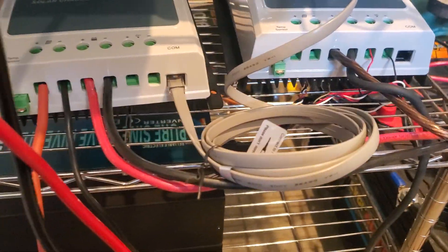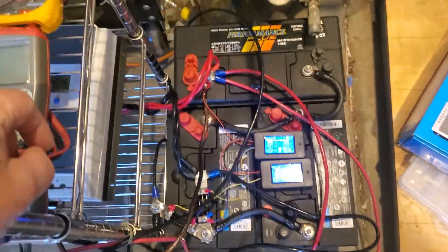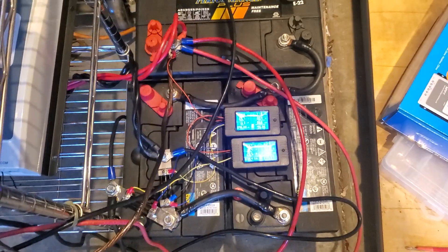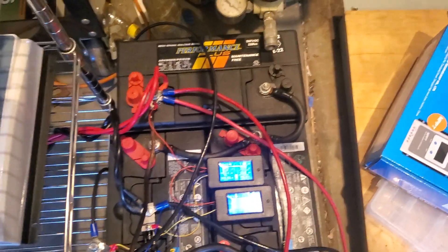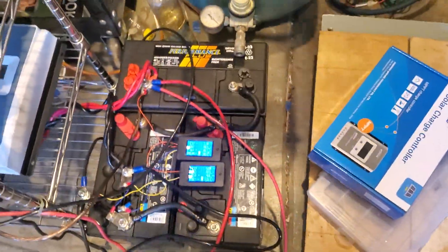I've got these two charge controllers down here, and the other one isn't hooked to any panels right now because normally the panels going to this would go to that. I use my batteries as basically a capacitor. That's a Group 31, a couple months old, and those are two Group 24s in parallel to kind of simulate a Group 31, and they're in series with each other to form a 24-volt battery bank.